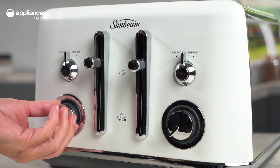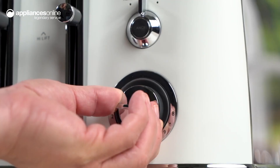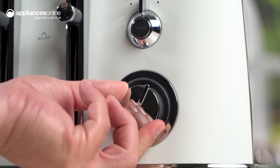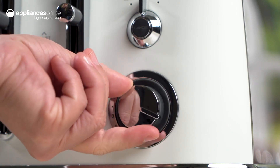With nine browning settings and dual controls, you have complete control over the level of toasting for each slice. Whether you prefer a lightly toasted slice or a crispy golden brown, this toaster delivers perfectly toasted results every time.